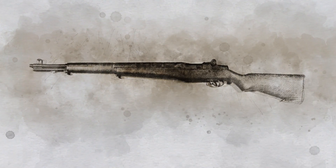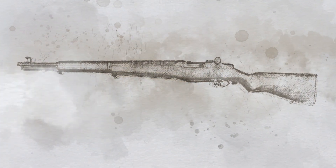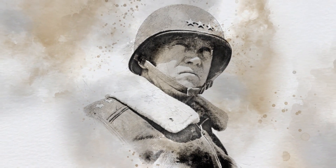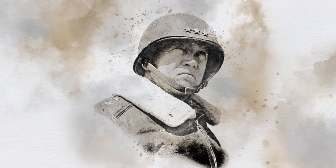It could fire eight shots as quickly as a soldier could pull the trigger. General George S. Patton said, 'The M1 rifle is the greatest battle implement ever devised.'